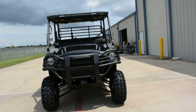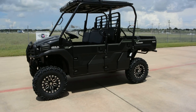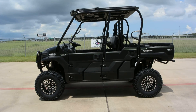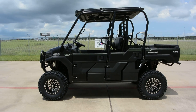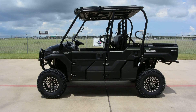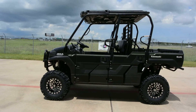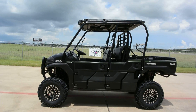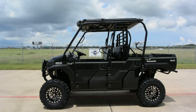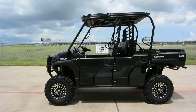The Mule Pro has really done well. If you've driven one of the older Mule 4010s or 3010s, you have not driven one of these — this is a completely different machine with a completely different ride. Very smooth ride, fully independent suspension, disc brakes front and rear, 46 mph top speed, and that three-year Kawasaki strong warranty. As you can see, the ability to add lift kits, tires, tops, and bumpers makes these highly customizable. That's a look at this custom-built Mule Pro FXT EPS.